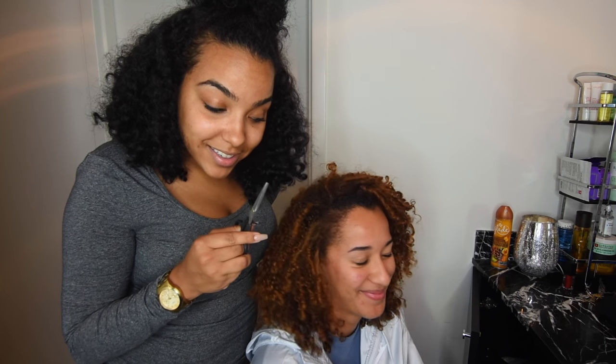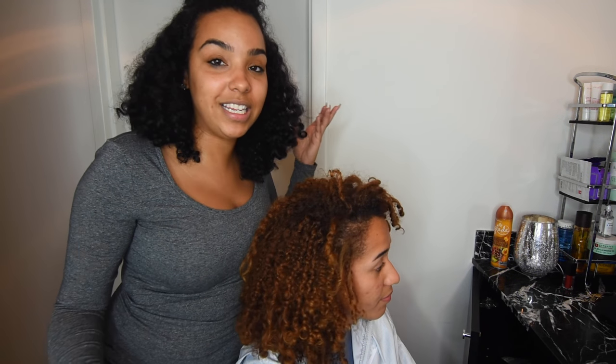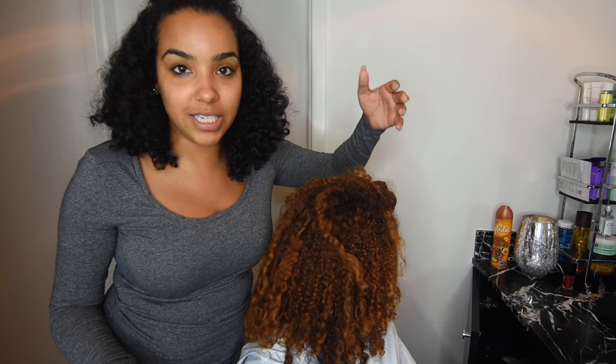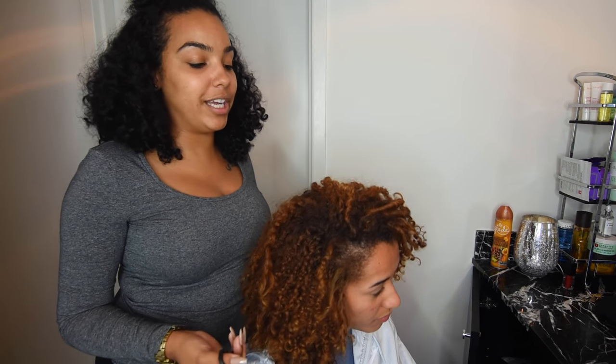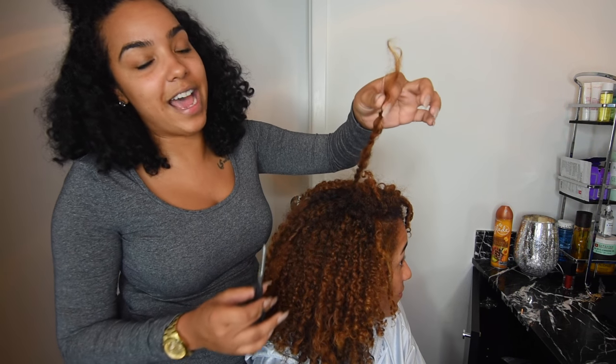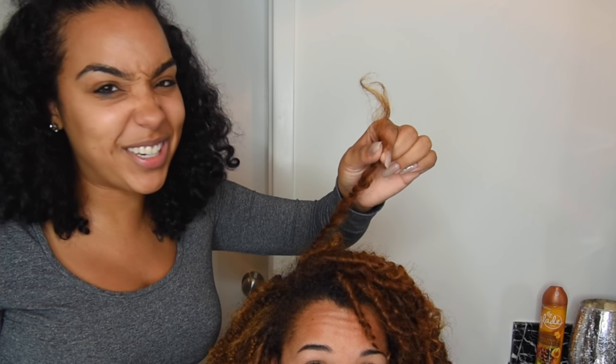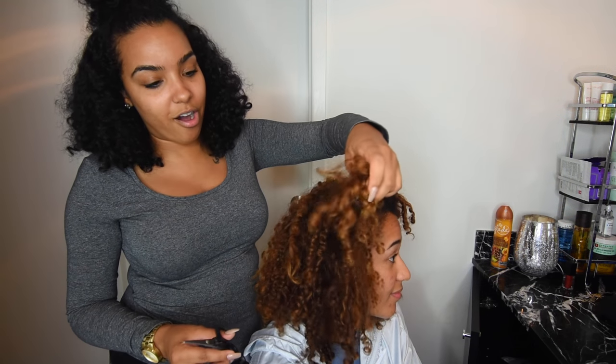Deep conditioning is one of those good habits. She twists some of these pieces because she does have heat damage in certain areas and also some damage from the color. She wears her hair curly like 95% of the time, so we're not dealing with too much heat damage. But you can see that piece right there — that's dead, so we've got to get rid of that.